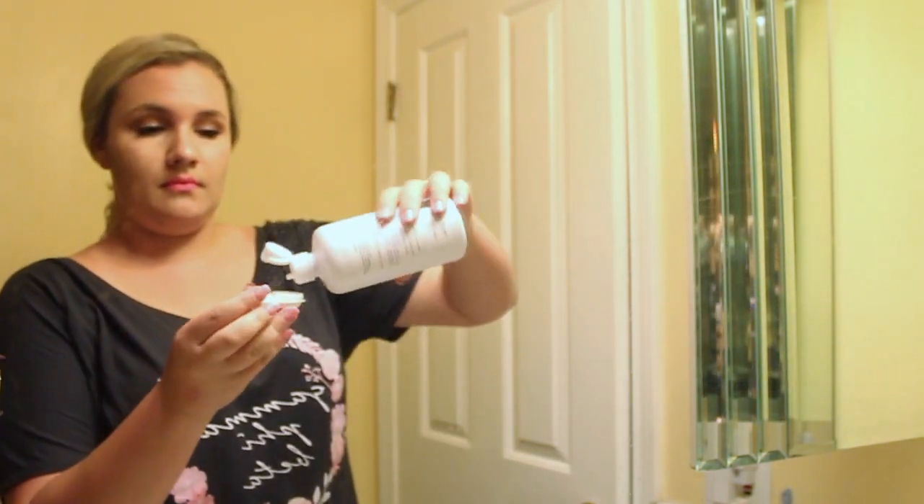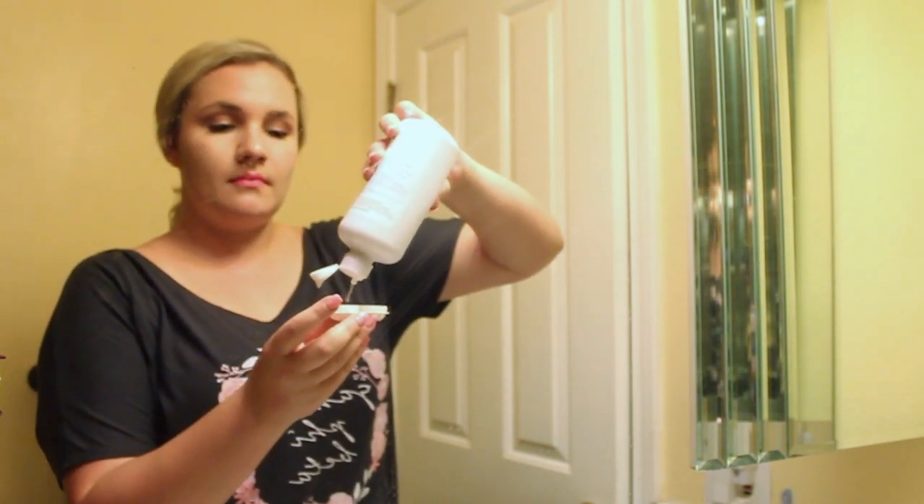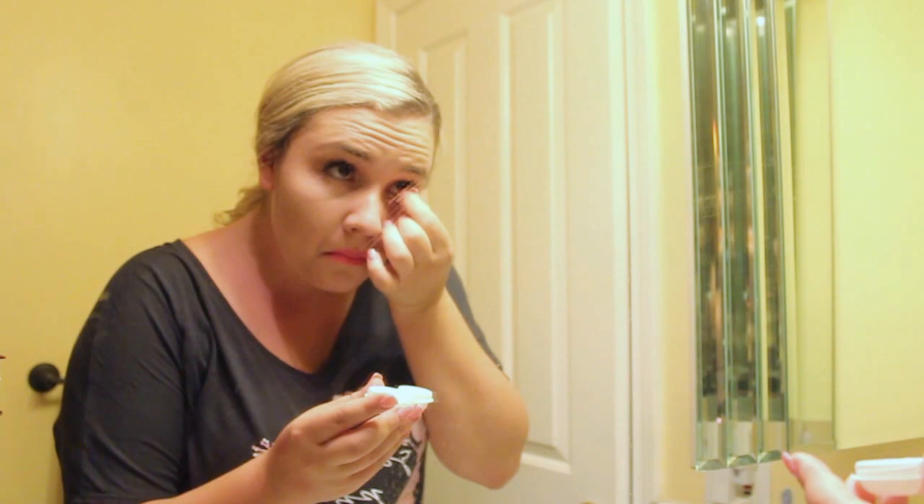First things first, obviously get the hair out of the way so that we can do all the things we need to do to the face. The next thing I'm doing is just filling up my contact lens case with solution. I usually wear my contact lenses and right now I'm just taking them out and putting them in the solution.